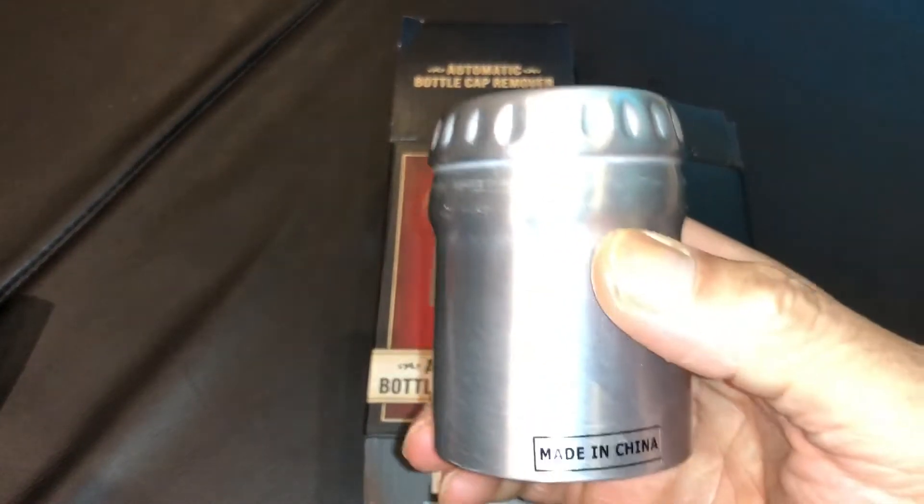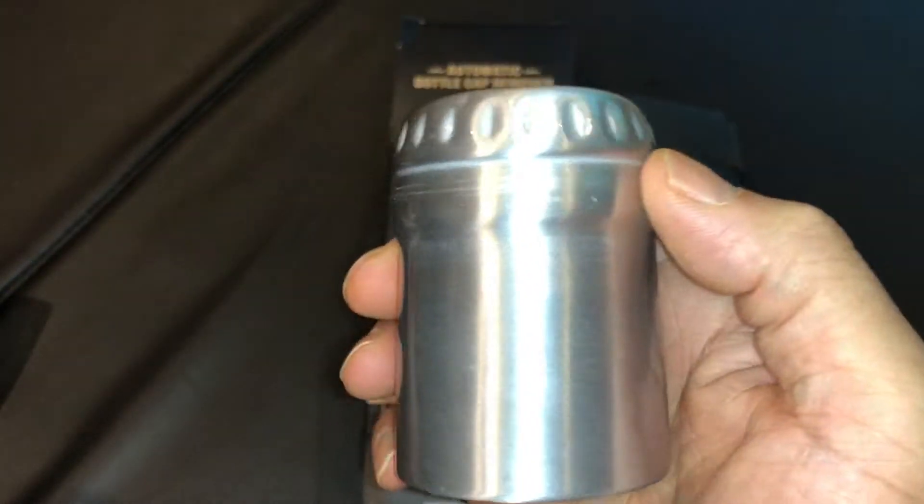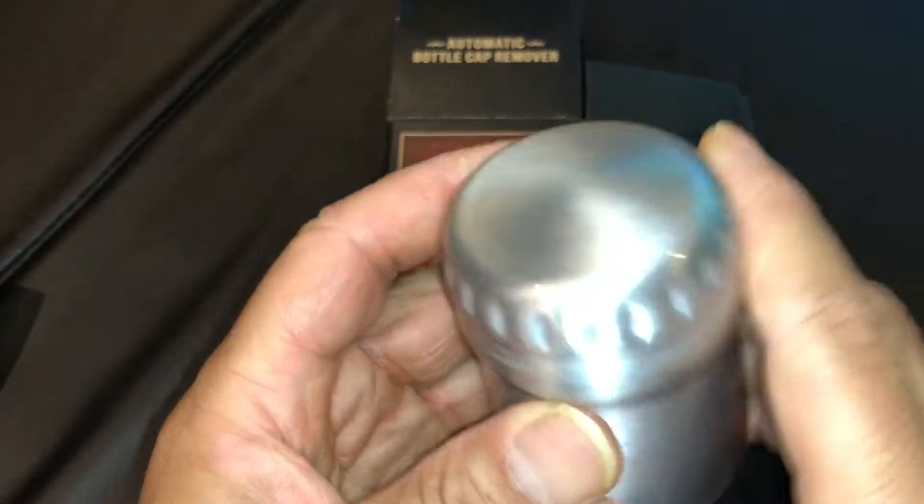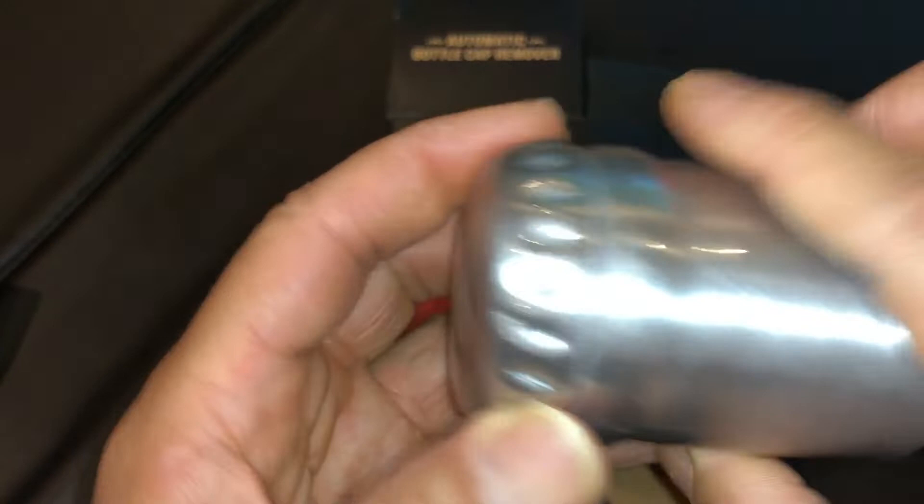It's very large in size. It's like a hard plastic. It looks like a bottle cap.